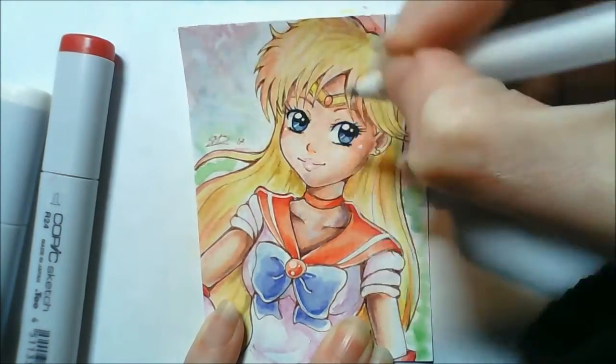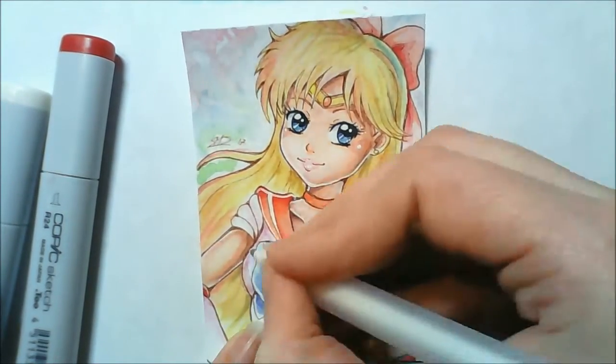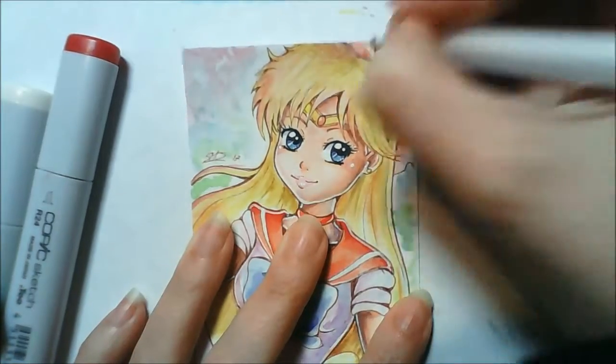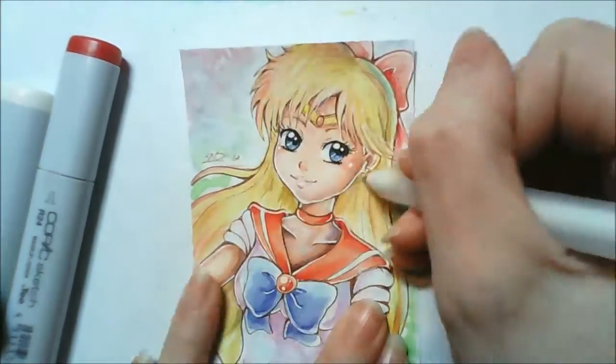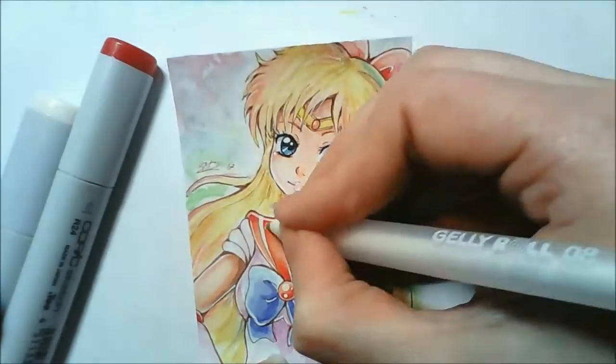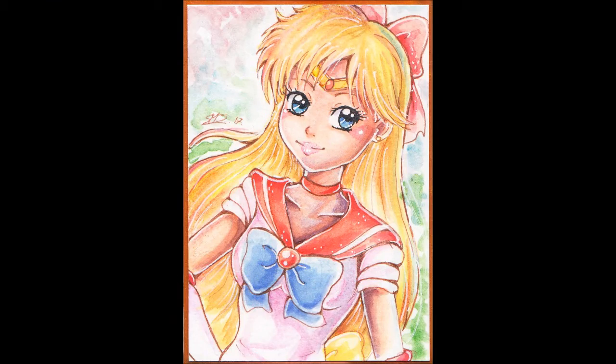To try and save this picture, because I was really hating how it was turning out with the watercolours, I then added some Copic markers over the top and I think that kind of helped. So yeah, I hope you guys enjoyed this video and you like my picture of Sailor Venus. I'll see you guys all soon — bye!